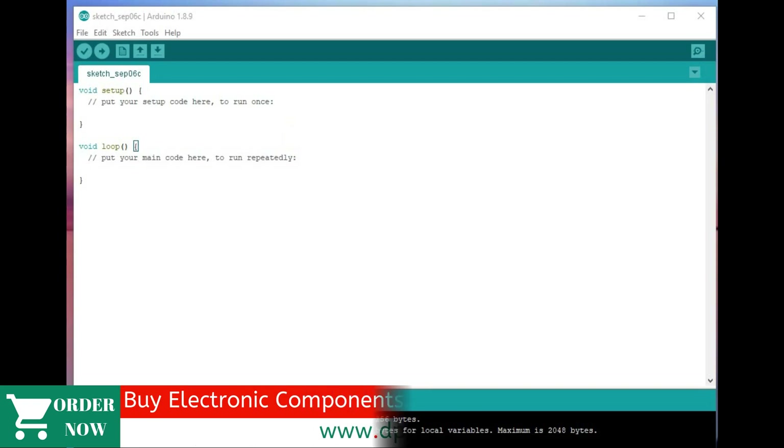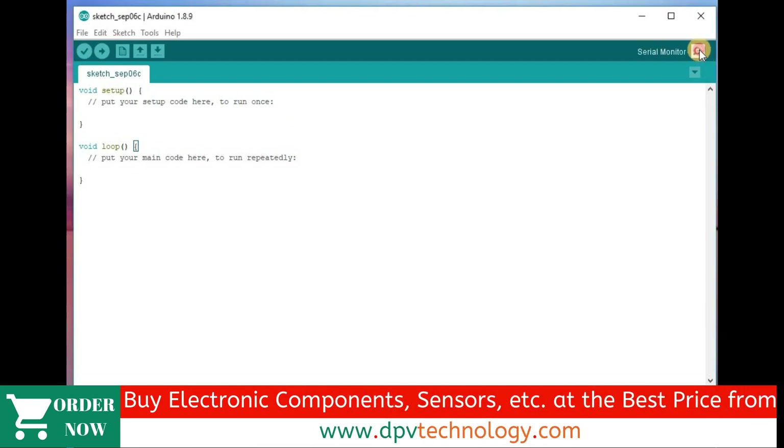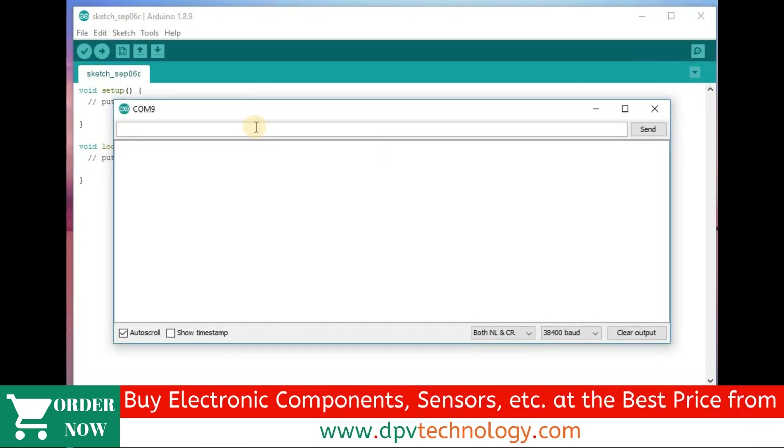From your Arduino IDE, go to the serial monitor. Type capital A, capital T, then press enter. It returns OK. That means it is now in AT command mode.